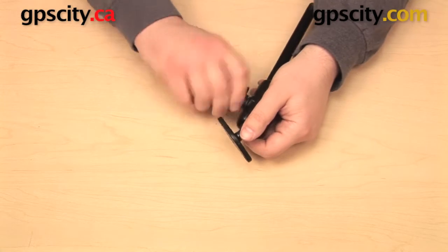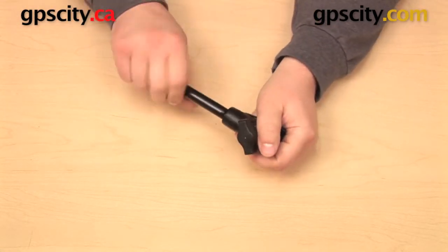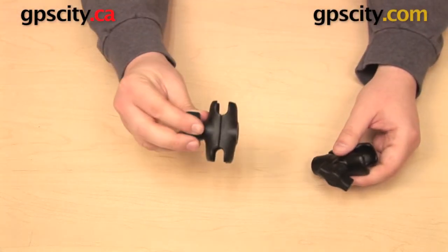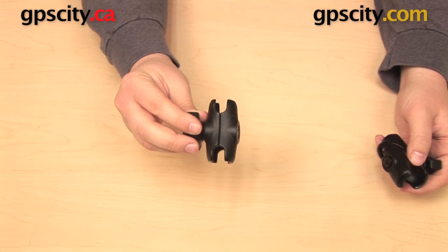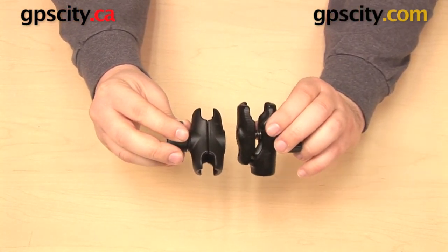The Ram-B-200-1 is made out of black powder coated marine grade aluminum and it is similar in size to the Ram Mounts short socket arm for the B size ball. That is the Ram-B-201-A, which measures a little under two and a half inches from end to end. So they are very similar in size.